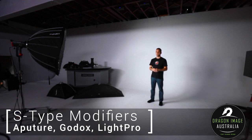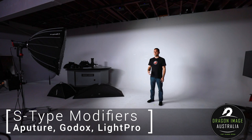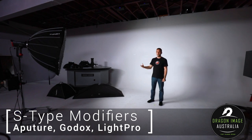For lots of people out there that come from a photographic background, this stuff isn't really new to you. It's stuff that we've been using for years as photographers. But now with the introduction of high-powered LEDs from Aperture, Godox, Nanlite, etc., we can now comfortably use those modifiers on continuous lights.